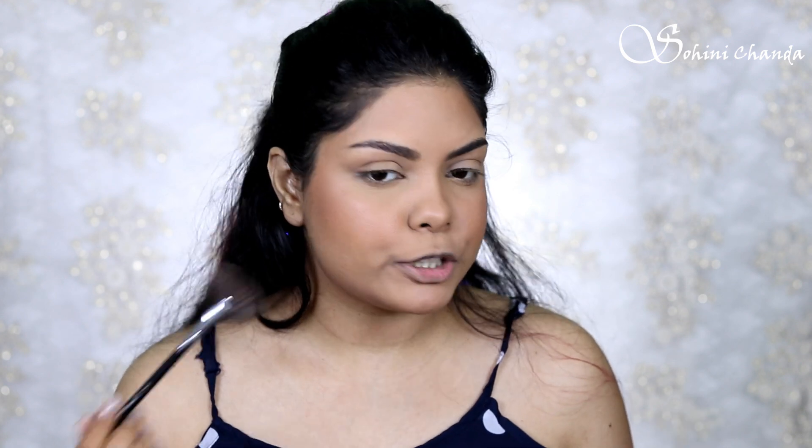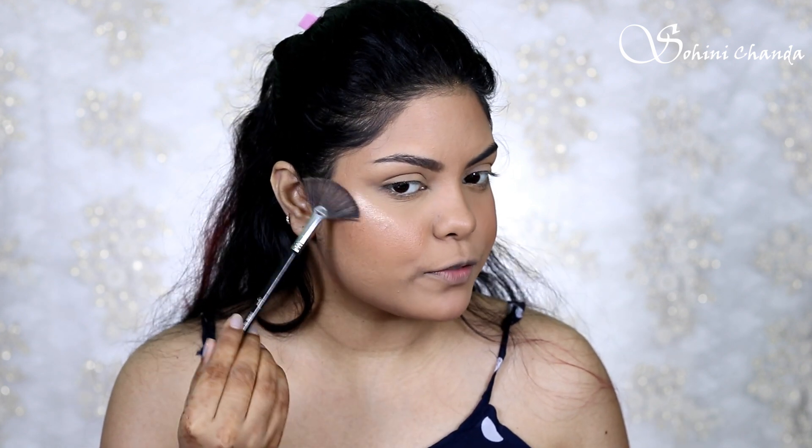I love this blush — it's my go-to tint because the shade is so natural. It also gives a really nice glow, but I'm all about highlighter, so I'm going to apply a little bit of highlighter on the highest points of my face.